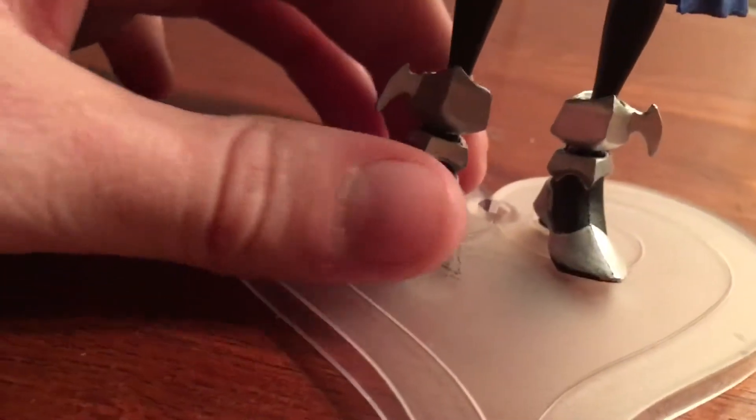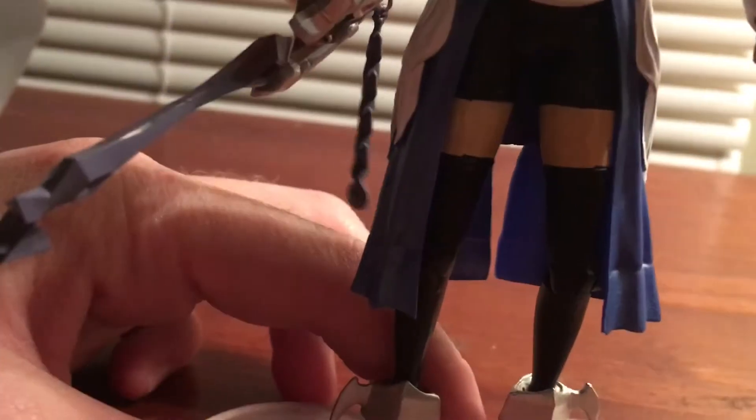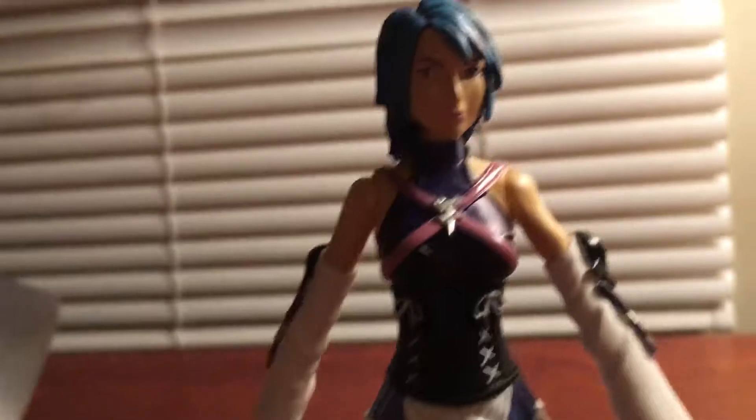Aqua is a really nice figure. She's kind of hard to stand, so I super-glued her to the stand. I couldn't figure out how to build these stands properly, so I just kept it as it is.